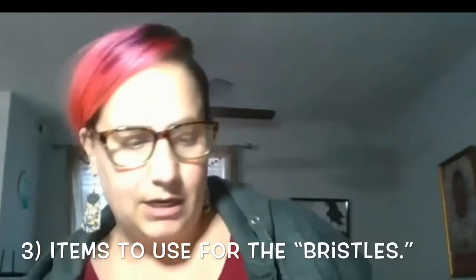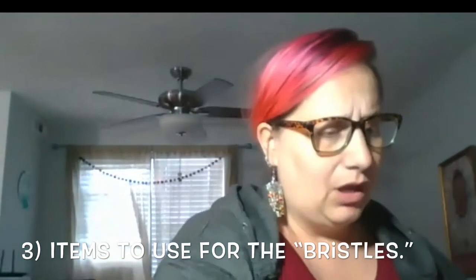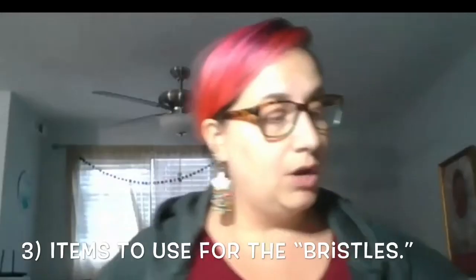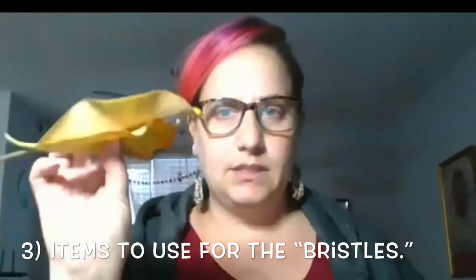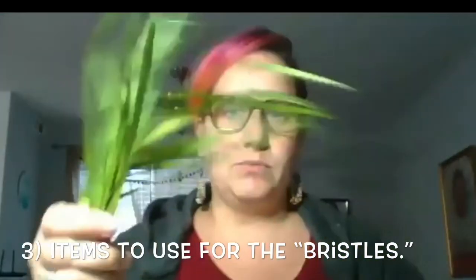Let's talk about the bristles. What did I find around my place for bristles? I found a sock, a paper plate. When I was walking outside I found some small sticks, beads — softer, thin beads — and some tall grass.